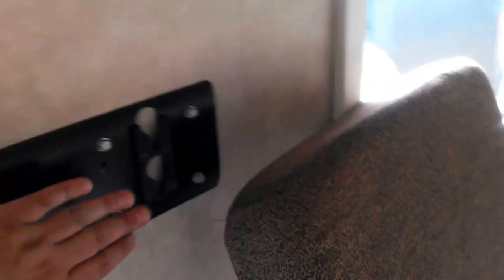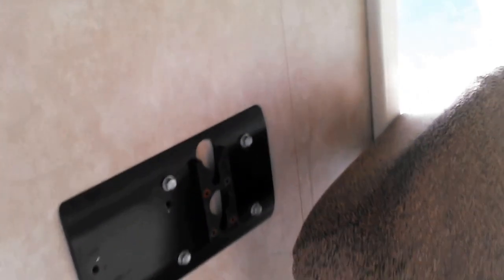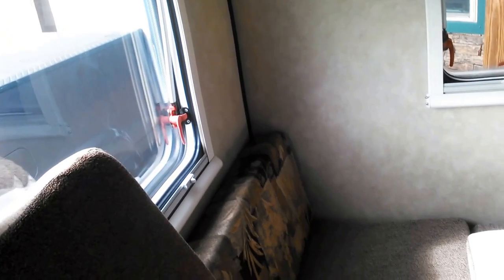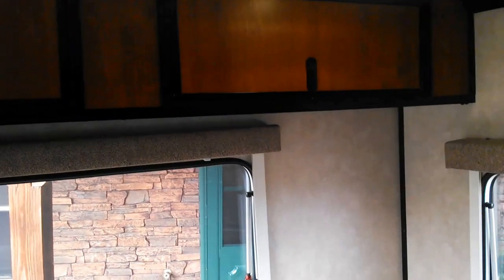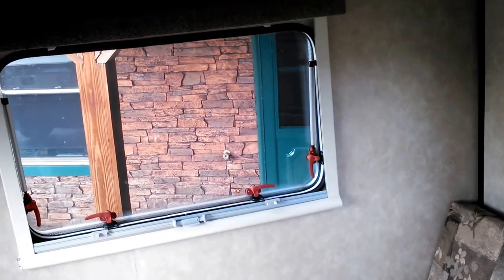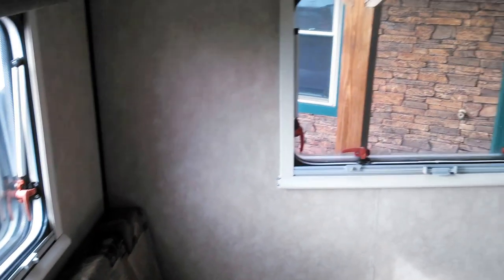I took out the mounts for the TV because first of all there wasn't a TV on it, and second of all when you go camping you don't go camping to watch TV. If we want to watch anything we have laptops — that's all contained. This is one of the nicest units I've ever seen. We had to drive 800 miles to pick it up. I do need to order some stabilizer jacks for my Camp Light.